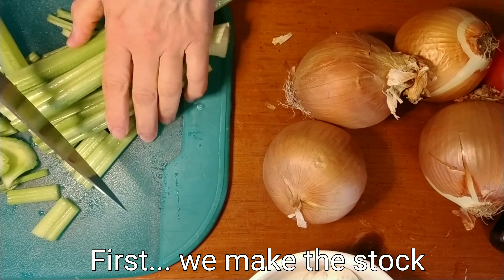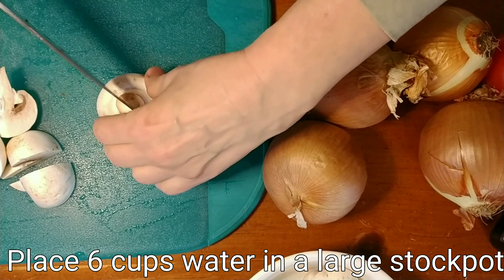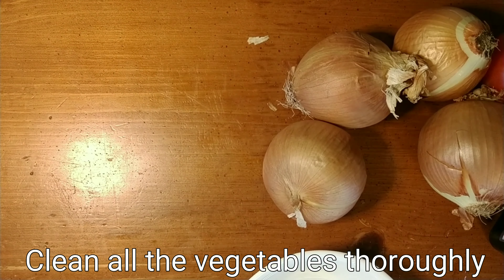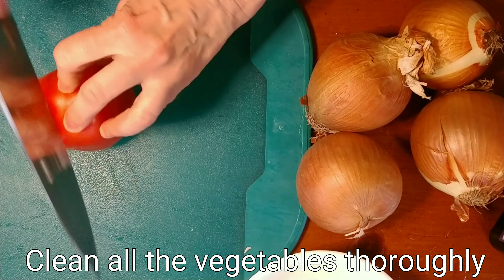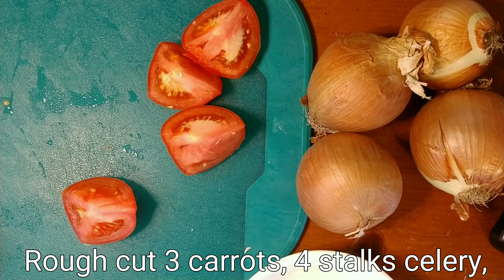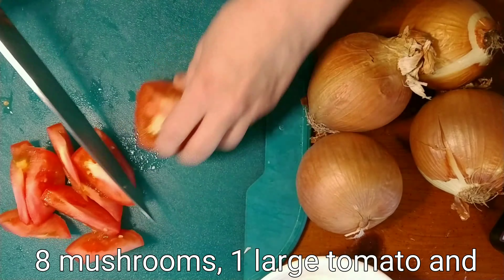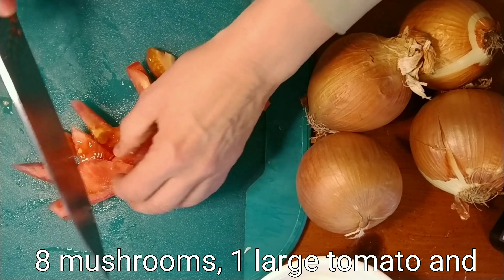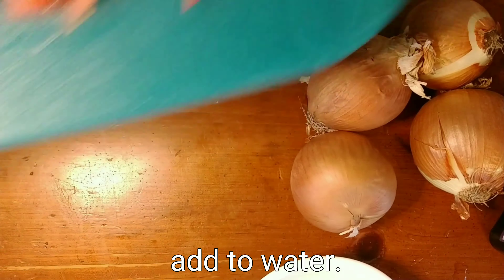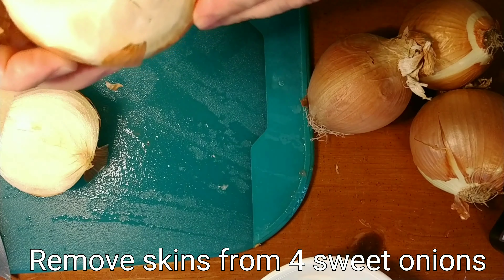First we're going to make the stock. To do that, we're going to need vegetables: celery, carrots — I already did the carrots — mushrooms, and onions. We're going to use the onion skins. Also a tomato, a real nice ripe tomato. We're going to put in three rough cut carrots, four stalks of celery, eight mushrooms, one large tomato, and the onion skins from four onions. It's about two pounds of sweet onions that we're going to use.